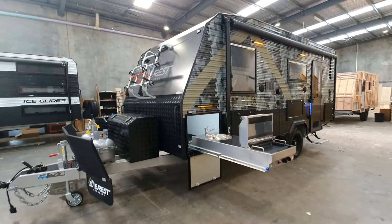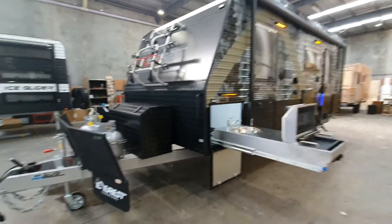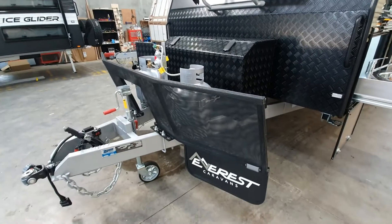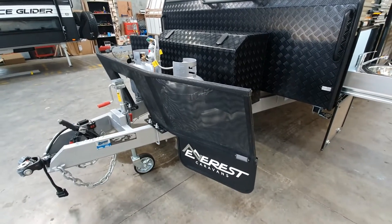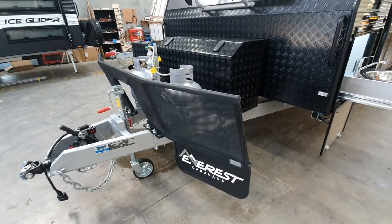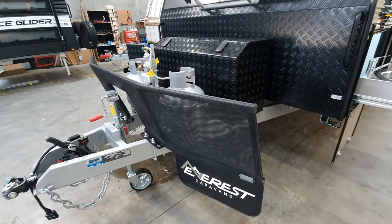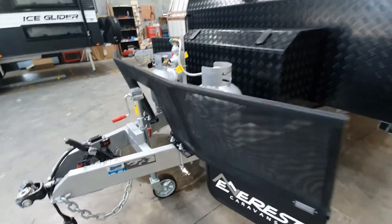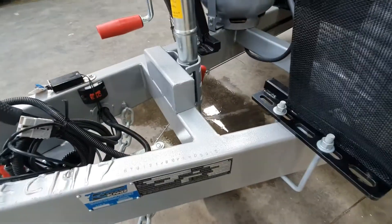Let's take a look at the outside. We've got the standard off-road setup here — you've got your DO35 hitch at the front and your 12-pin flat plug. This one's also got the ESC added to it just over there.